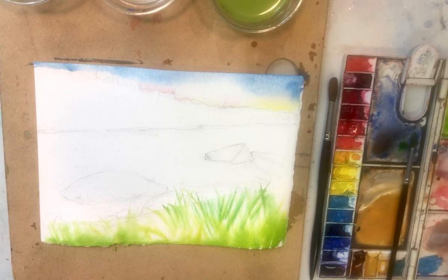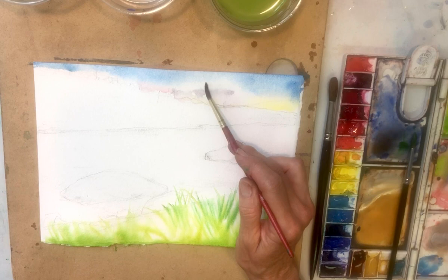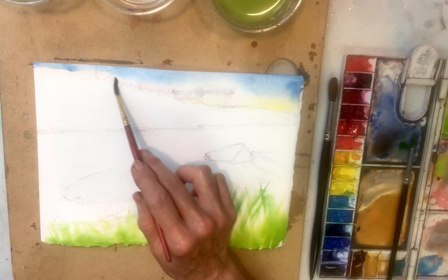Let's take a little bit of permanent rose and a bit of blue to create a shadow — we did this before. Mostly blue though. We do want gray — just a little gray up there. And that is enough for now. Let's keep the rest of the painting as the most important aspect.